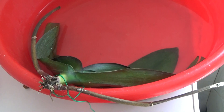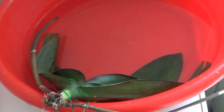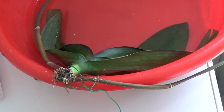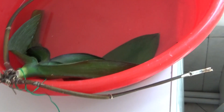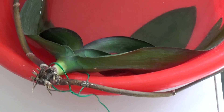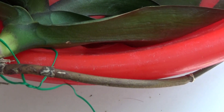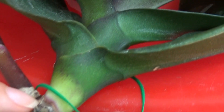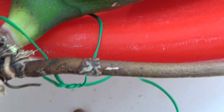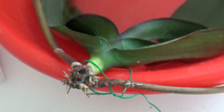Hello guys, welcome back to my channel. I thought I would do an update on this orchid because I have discovered something new. I need to choose another orchid to redo the experiment because I have removed a bottom leaf from here, and here we can see it has a purple eye around the stem, which is an indication of Fusarium.